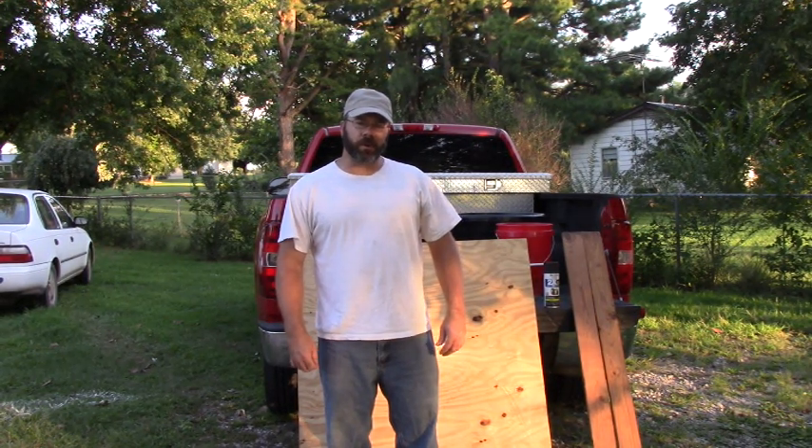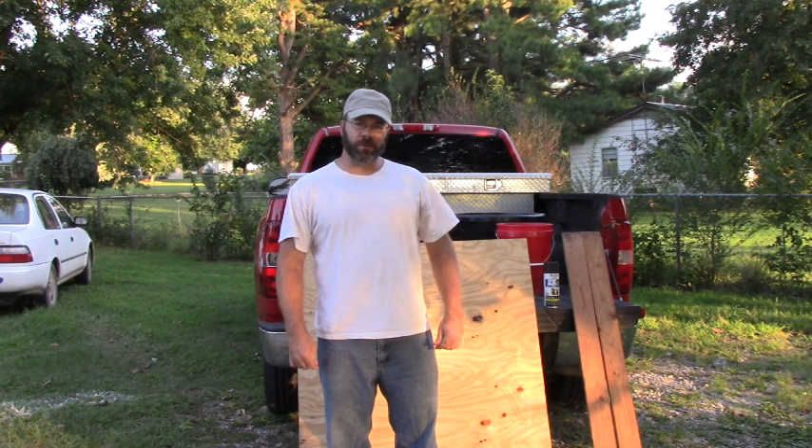Hi everybody, this is Solomon, the Arkansas Diamond Miner, and a lot of you might be wondering what we do with the gravel when we take it home.